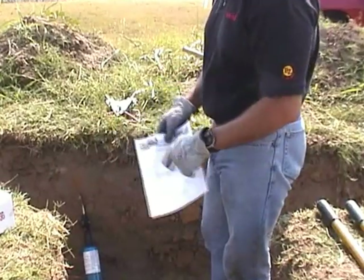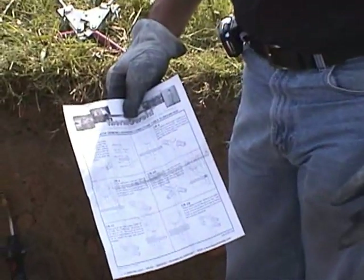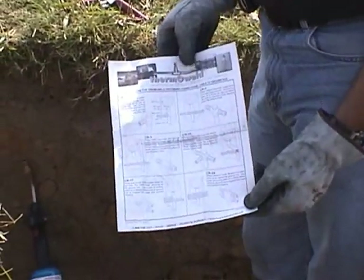Before you begin, review the enclosed instructions for general safety, material preparation, welding procedures, and specific information about the particular type of connection you are about to make.